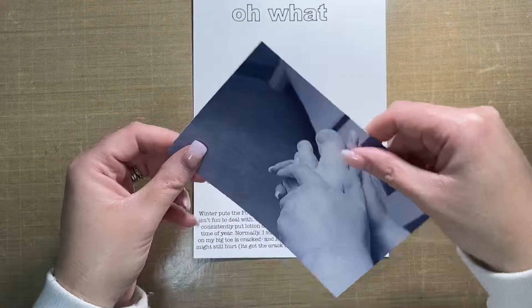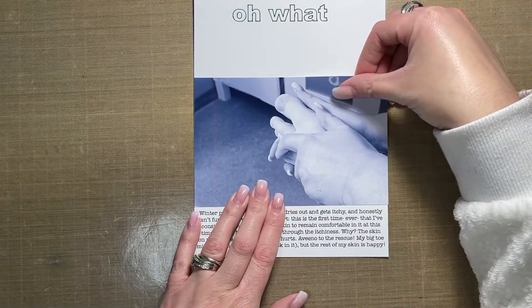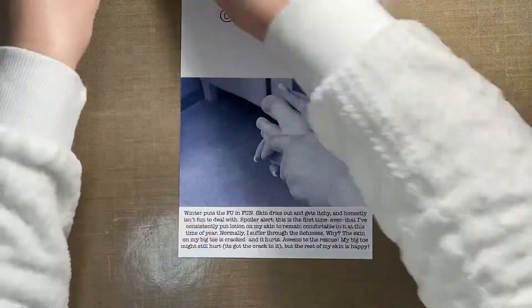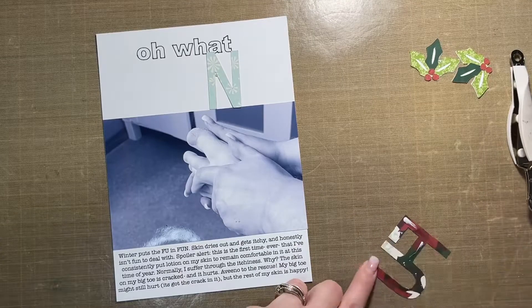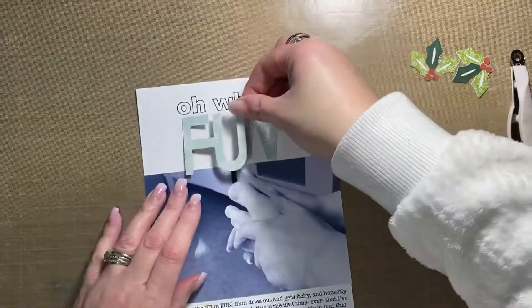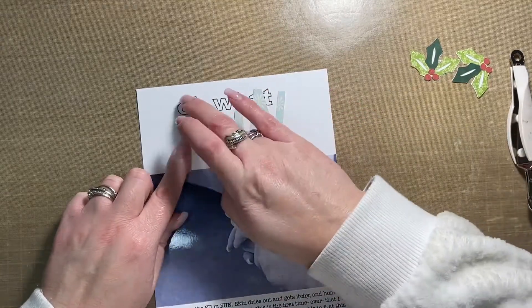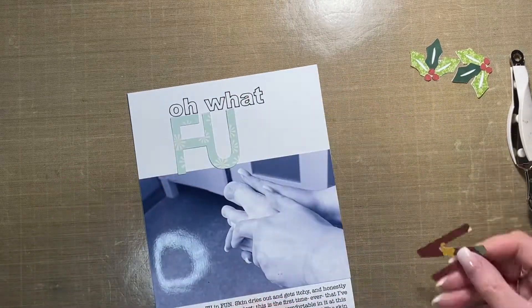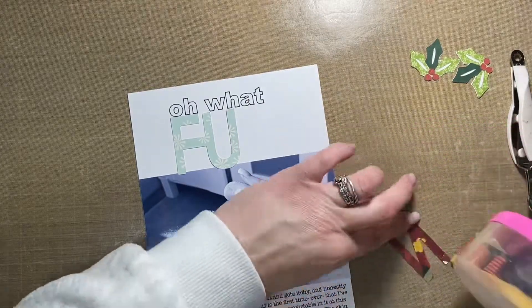I did use my Cricut again to add the title at the top of the page, which says 'Oh What Fun.' I used the write function to write out the word 'what' using black ink, and then I die cut the word 'fun,' which goes underneath 'oh what.'